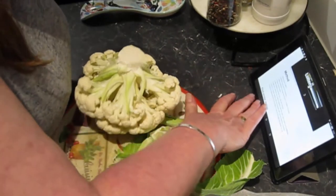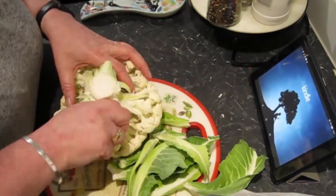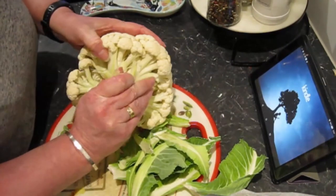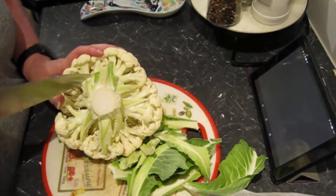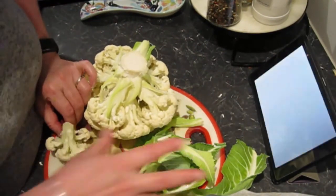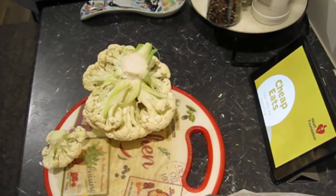Actually, I think I'll go back to the original and download the PDF for this. Hello, Kindle. What are you doing? Yeah, that was easy — just downloaded the entire cookbook.